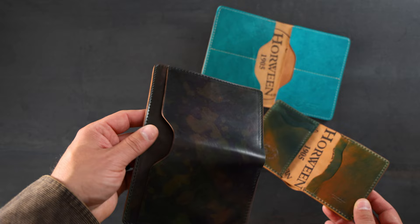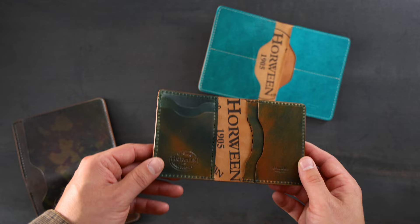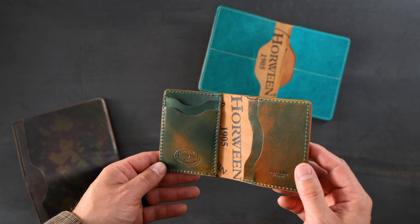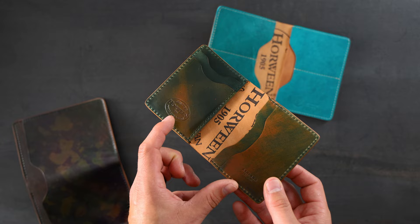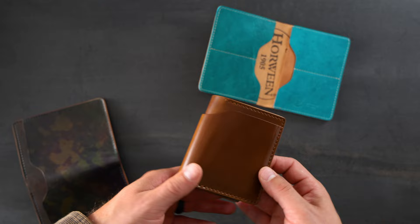Psychedelic Shell Cordovan is one of the special finishes that Horween does on the Shell Cordovan. Here's another one — this is Marbled Shell Cordovan, and I believe the inside of this wallet is Marbled Blue Shell Cordovan. We've got a combination of our traditional cardholders on the inside right and vertical cardholders on the left. A great Horween ink stamp in the center, and this is a Tony the Ant where we have a bill slot on the outside, and this appears to be Whiskey Shell Cordovan.